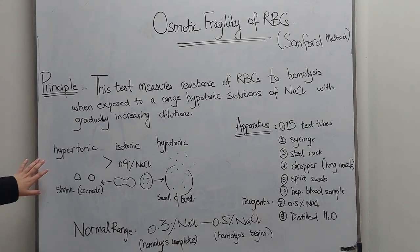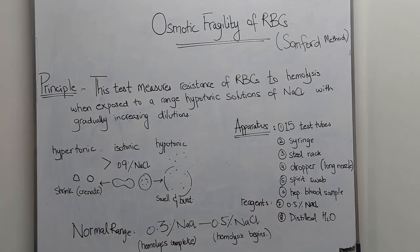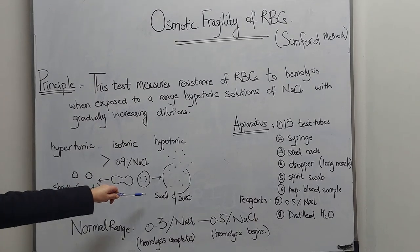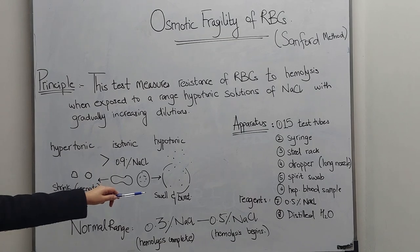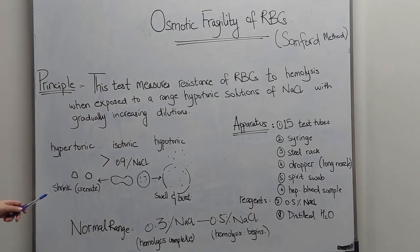For the introduction of this practical, when red blood cells are placed in a hypotonic solution, they are going to swell and burst because water will move into the cell by osmosis. If placed in a hypertonic solution, the cells will shrink or crenate.